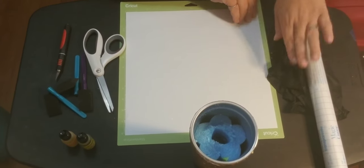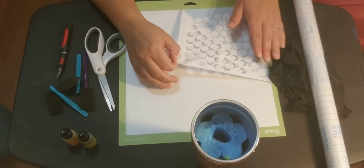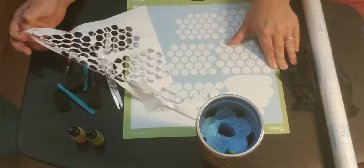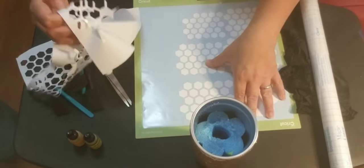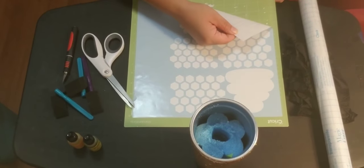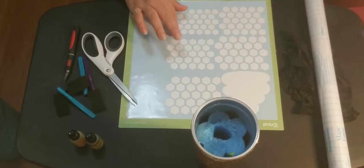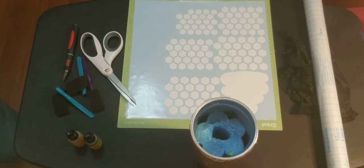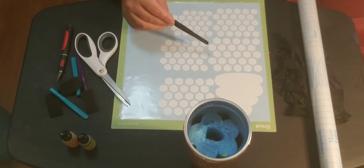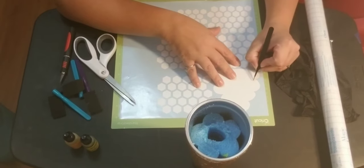First, we are going to weed this. I use Oracal vinyl — this vinyl is pretty awesome. Oracal 631, I buy it in bulk on Amazon. It would be nice if I had my weeding tool. I'm going to weed the beehive.